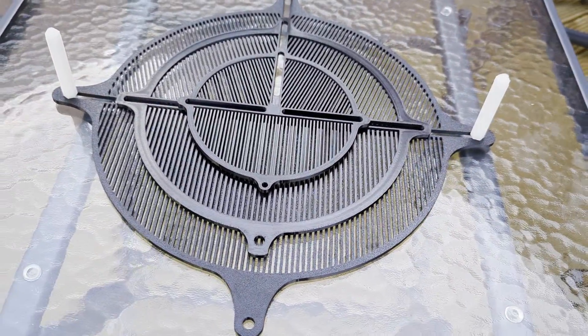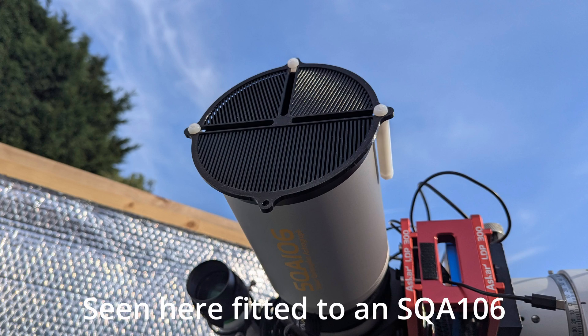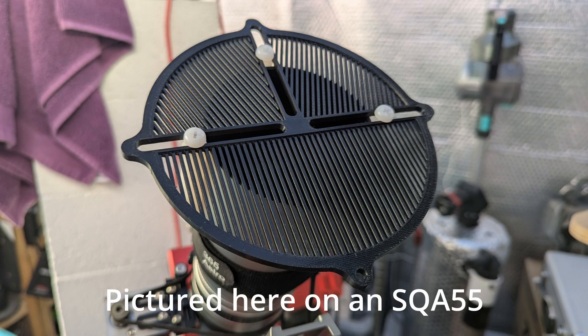People have been asking for a while if I could make some alternative sizes, and so here's what we've got. You can see there is now a mini, the original in the middle, and now the XL as well. The mini is useful if you've got mainly smaller aperture scopes or if you're going to travel — you don't want to be packing a massive thing if you don't have to. I've also incorporated a slightly finer diffraction grating onto the mini design to end up with more diffractive surface per square inch of aperture, giving you slightly brighter spikes from those smaller apertures.